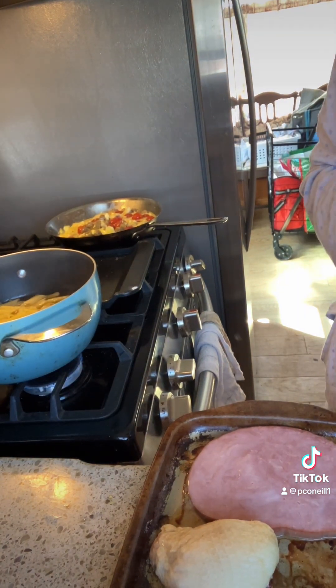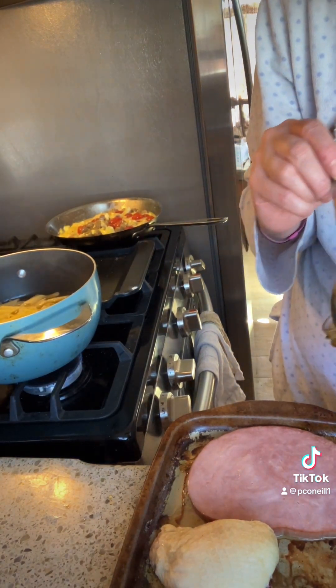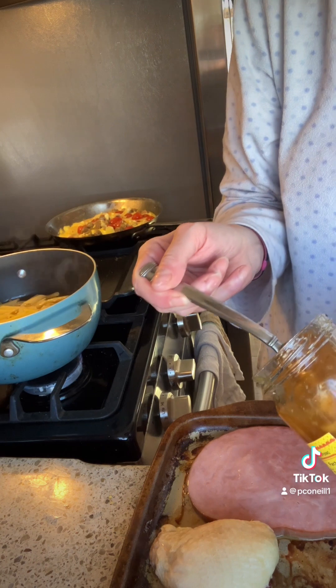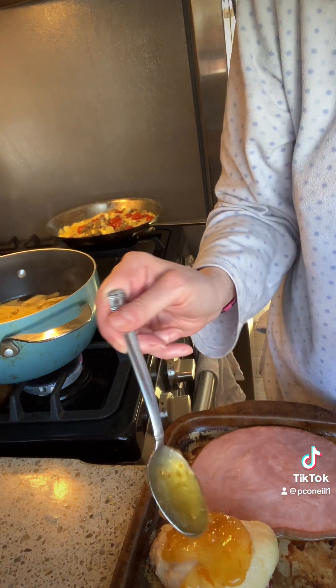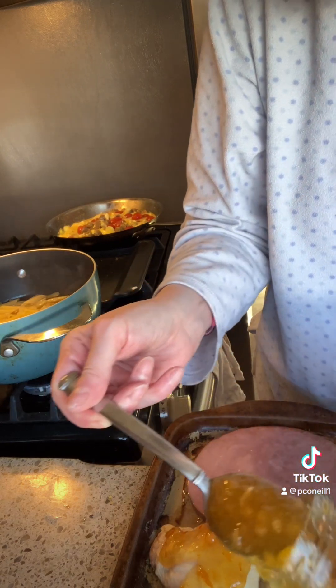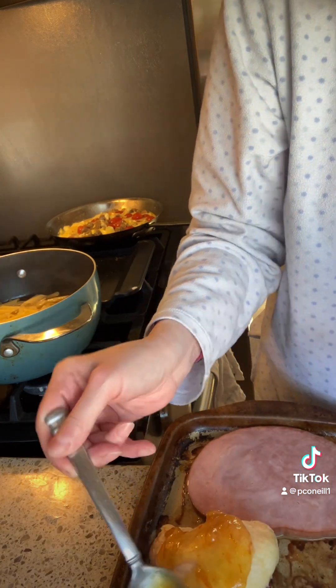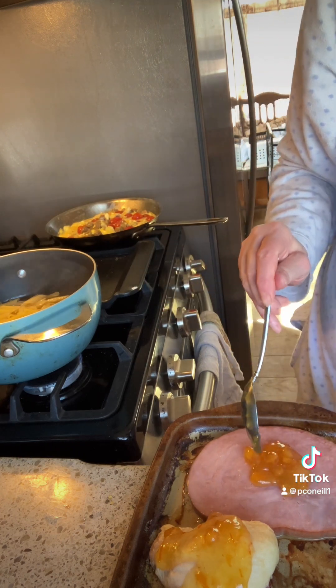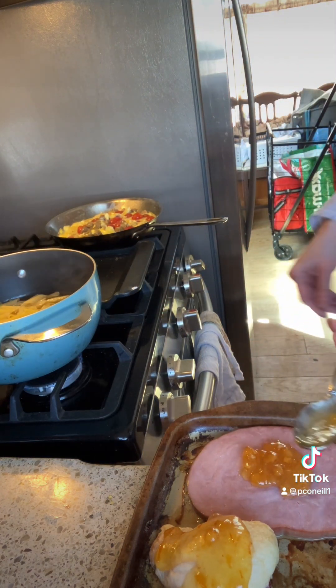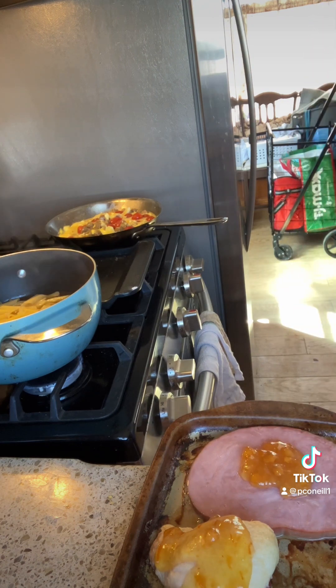I got the Saucy Susan out and open, so I took the stoneware out. I'm going to add a little bit using a spoon — add a little bit to the pieces of chicken and the ham, and let it finish cooking.